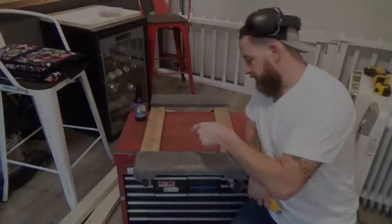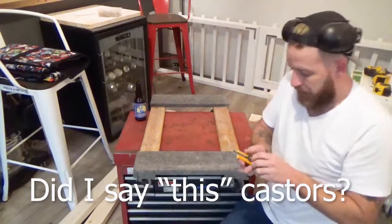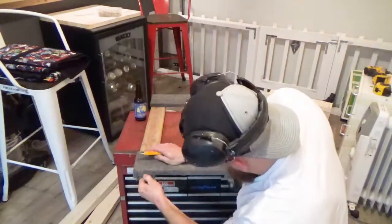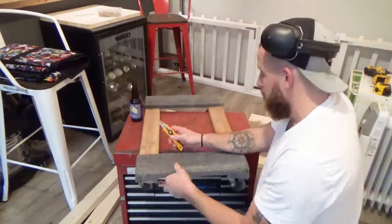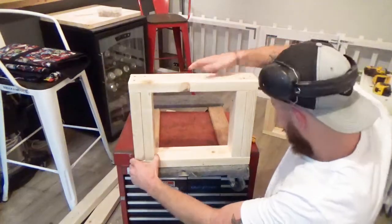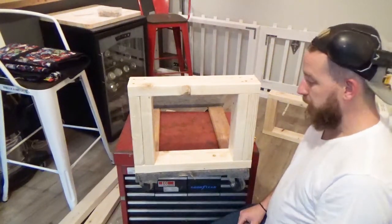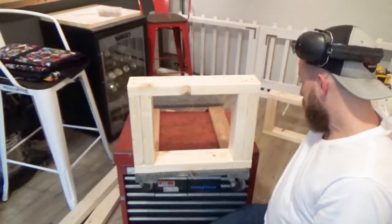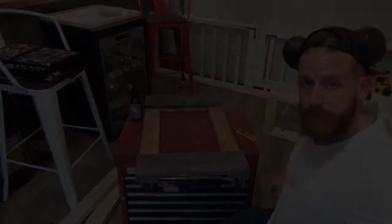I nearly just tore myself a new one getting this toolbox off of these casters. Now I'm just going to cut this carpeting off — it's pretty thick, but anyways I'm going to get this stuff removed. I'm going to take these frame pieces here, mount this to the outside of those, screw that in, and then probably put some sort of horizontal bracing so it doesn't collapse, then put the toolbox back on — and that's pretty much it. Here we go.